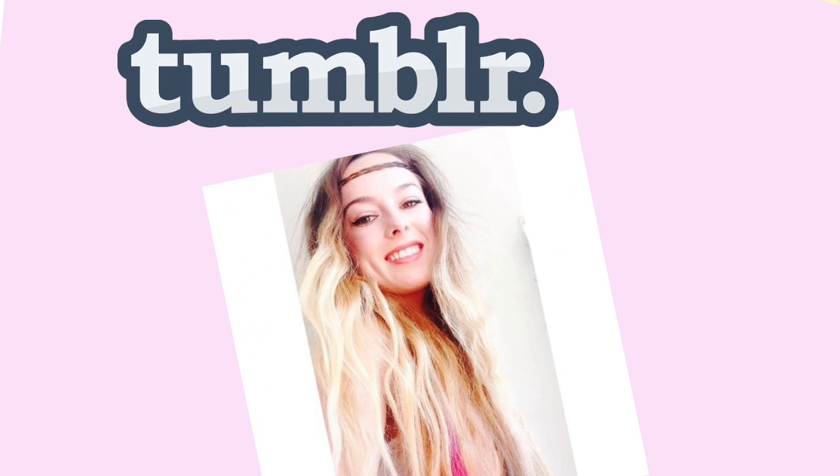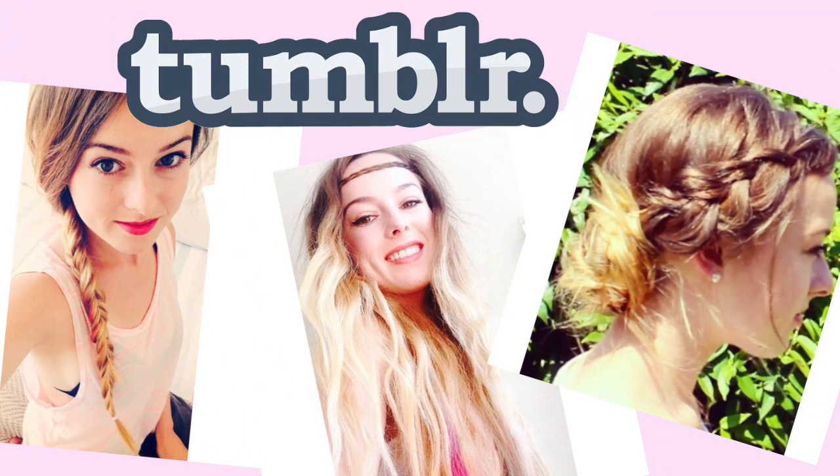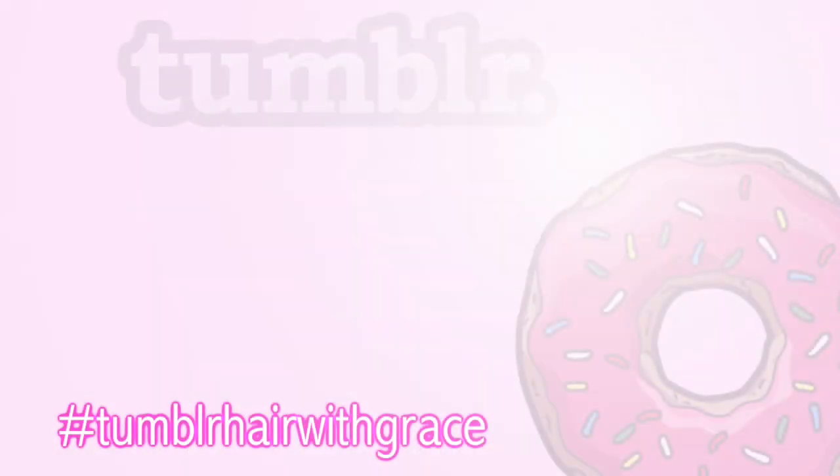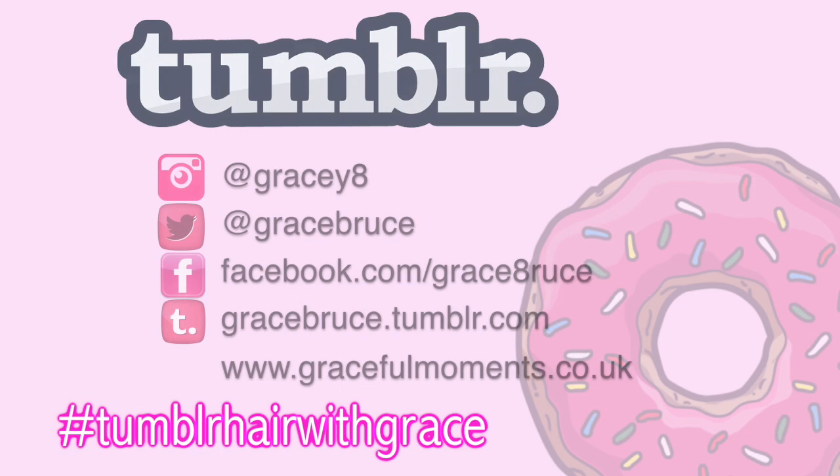I hope you enjoyed all of these Tumblr-inspired hairstyles! Let me know in the comments below which one was your favourite. If you try any of them out, I'd love to see them using the hashtag 'Tumblr hair with Grace.' Thank you all so much for watching — I'll catch you in my next video, bye!